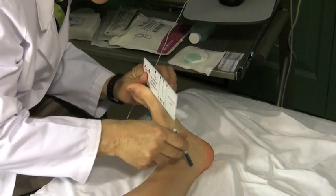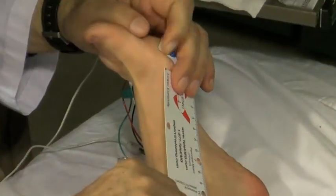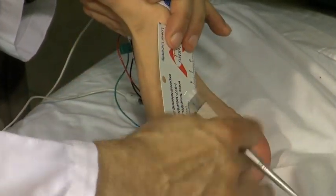And the tibial nerve I stimulate right here. So now I need to measure 14 centimeters and put that mark over there.